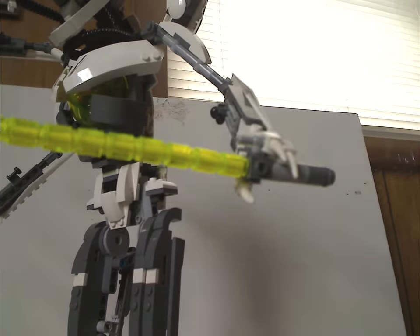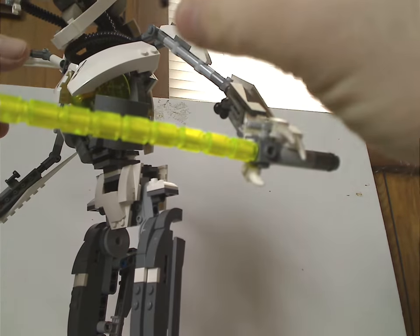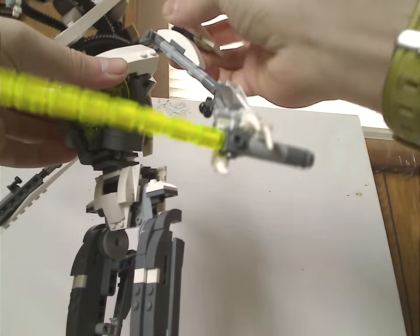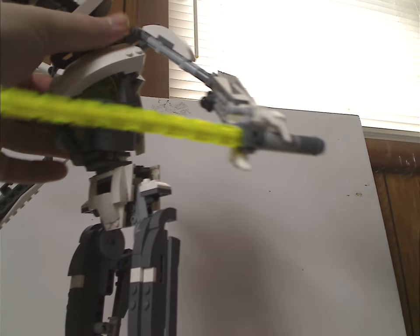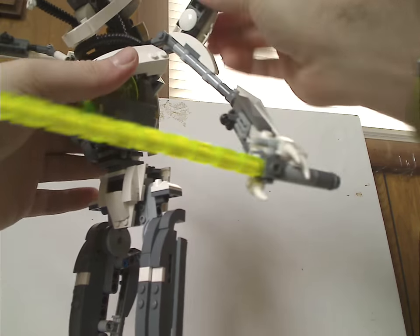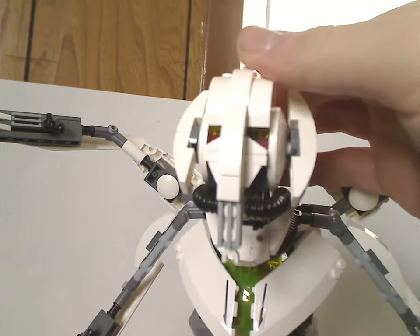Also included are alternate top arm pieces — you can take out the top arms and swap them out. You get two curved slope pieces with some added bits to represent him with just two arms, like he sometimes has in the films. That covers the arm options, and now onto the head.